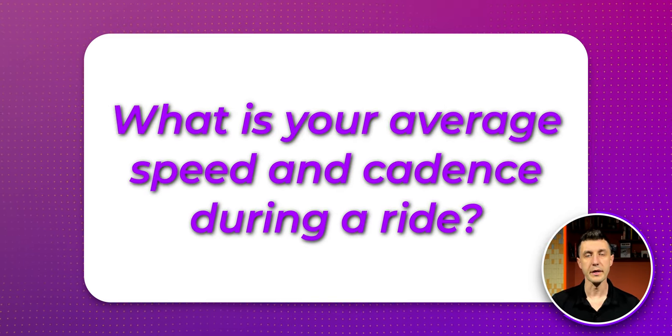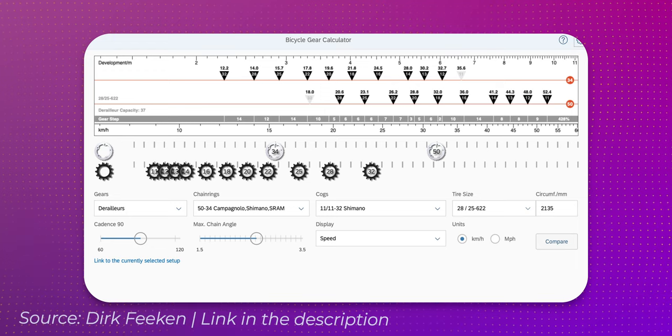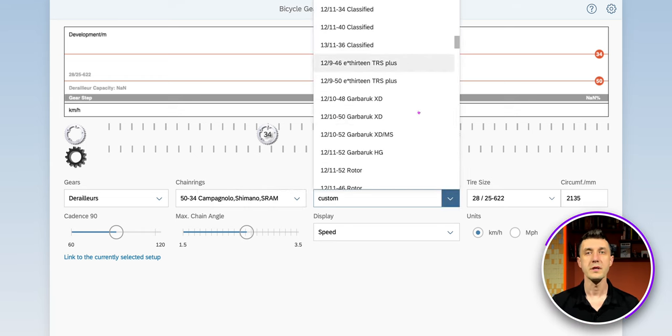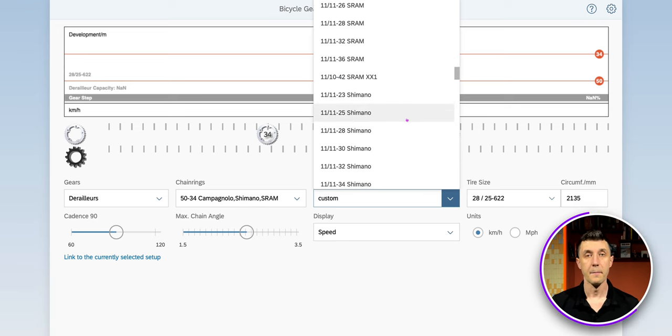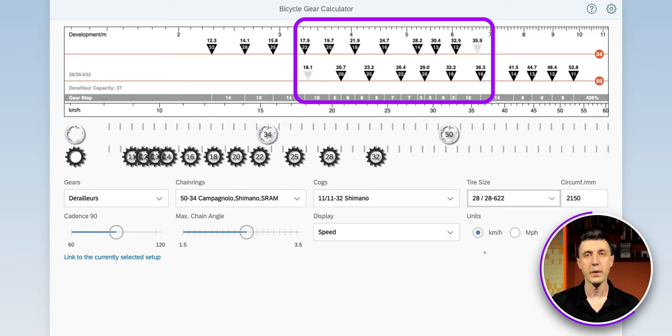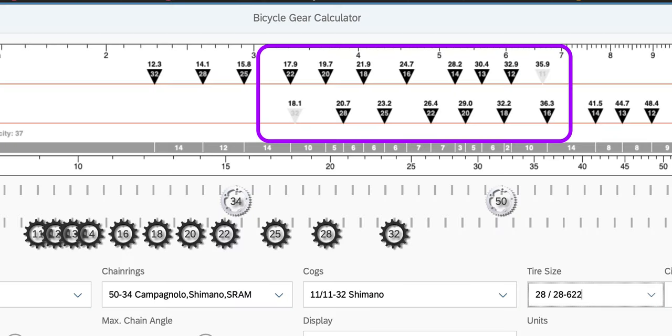What is your average speed and cadence during a normal ride? To check what gears you need, you can use a great free online calculator. Make the selection to match your setup for chainrings, cogs, and tire size, and all the numbers are there in front of you ready to be analyzed. Based on my 50-34 and 11-32 setup, I could see that I have gears that are very close to each other — valid on all 2x setups. Focusing on my case, it was clear that I could make the switch to 1x. I'm carrying gears I'm not even using — why should I do that?